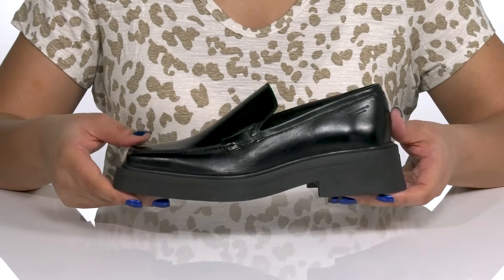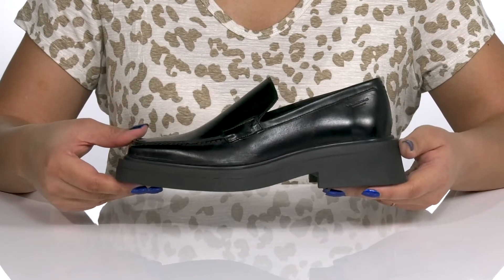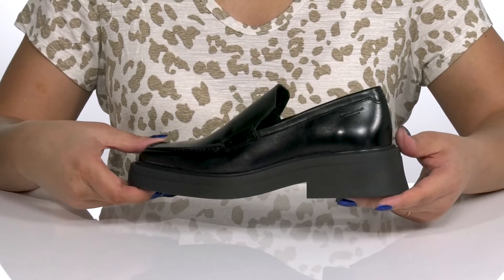You'll also get almost a two-inch boost in height from the block heel at the back. It's all on top of a durable rubber outsole that is grippy to keep you stable. Wear these with a nice pair of dress slacks.